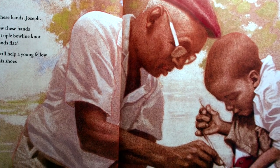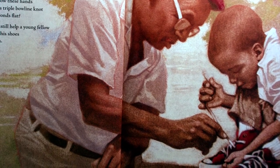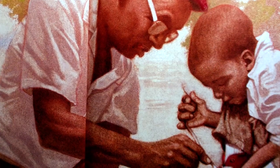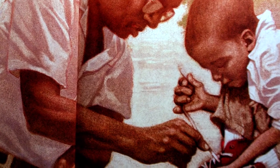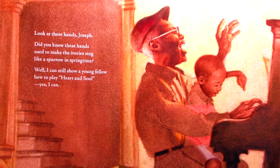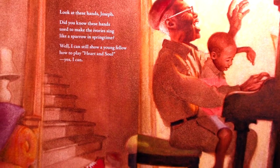Look at these hands, Joseph. Did you know these hands used to tie a triple bowline knot in three seconds flat? Well, I can still help a young fellow learn to tie his shoes. Yes, I can. Look at these hands, Joseph. Did you know these hands used to make the ivory sing like a sparrow in springtime? Well, I can still show a young fellow how to play heart and soul. Yes, I can.